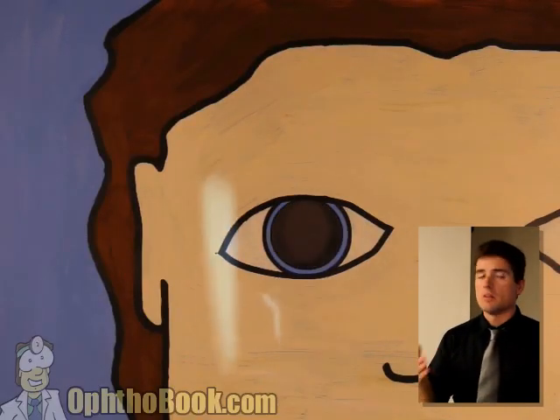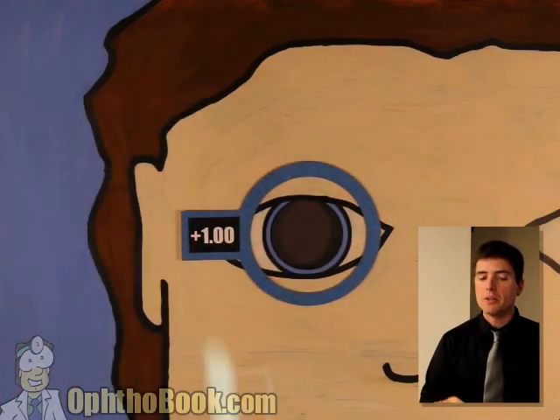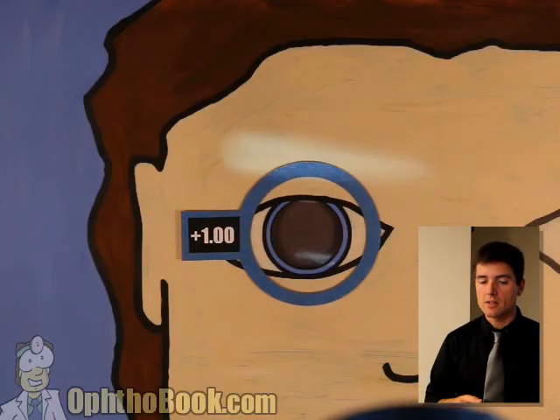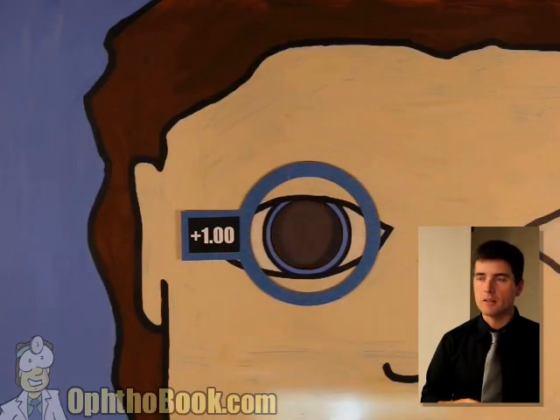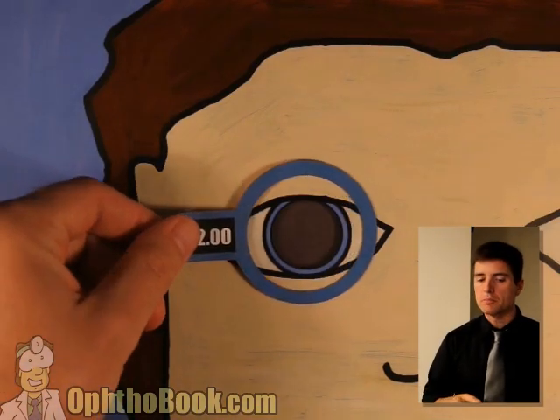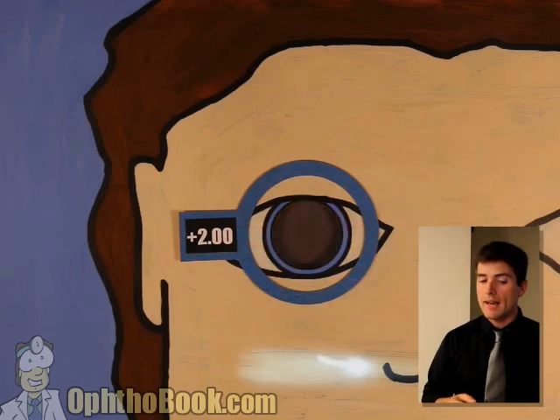Step one: start with width. Good. We can proceed to step two. Let's start adding some power. We'll add a plus one. We're still with — not quite there yet. Let's check the other axis — not quite there yet, we're getting there. Let's add another diopter of power. Plus two. It looks like we may have hit it here. In fact, I think we have. Let's check the other axis.